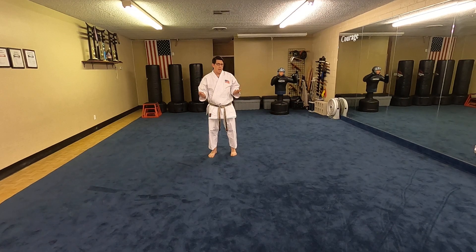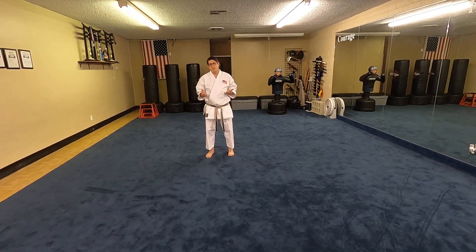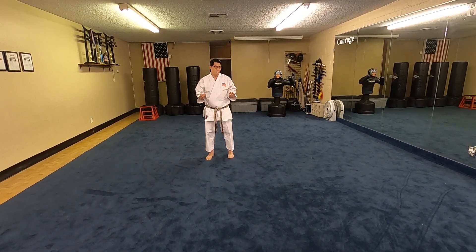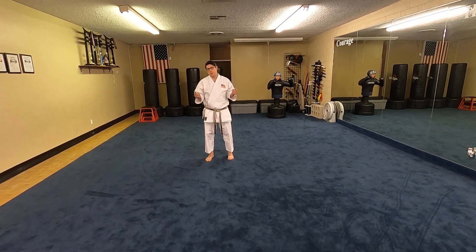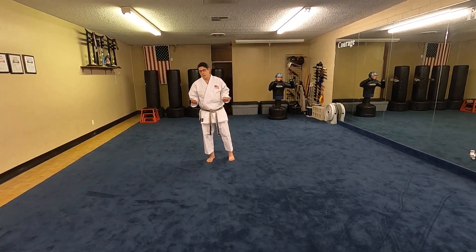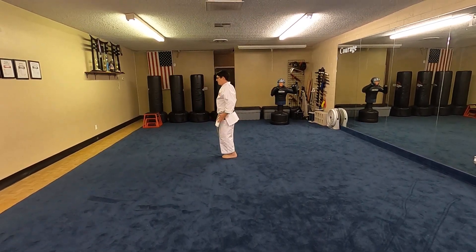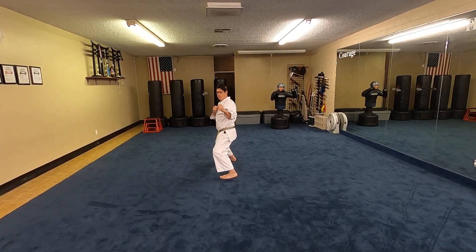One of the problems is that when we do our katas, we're going into stances from various transitions — we have to become comfortable going into the stances with their appropriate transitional move. Let's take a look at what that means from a side perspective. Horse stance.